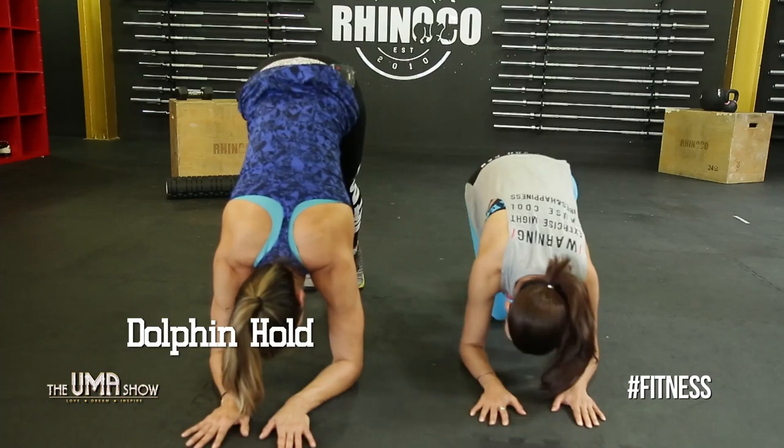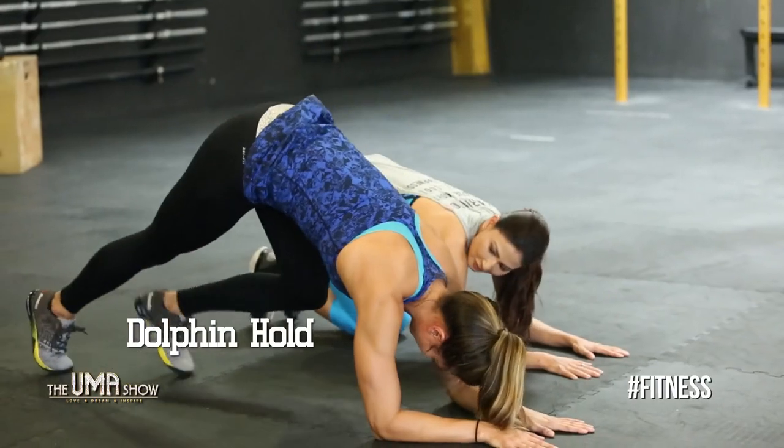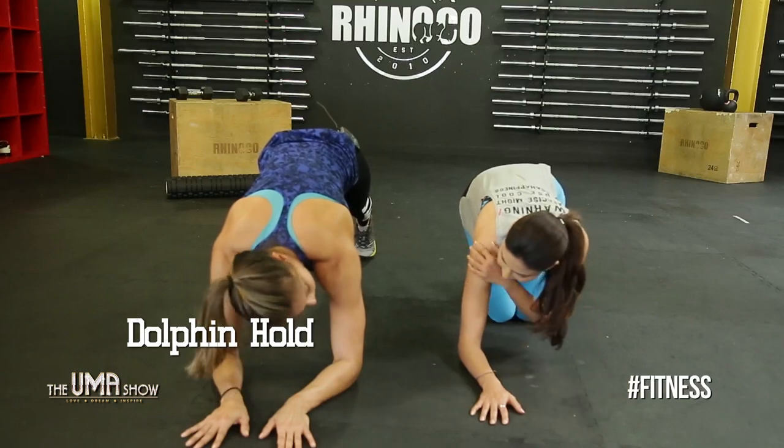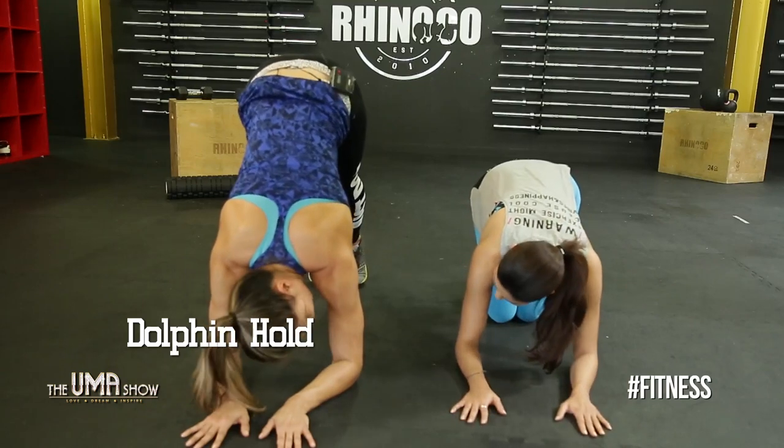If you feel your core hurting, it probably means your feet are too far away and you're just in a plank position. Walk your feet closer to really feel it in your shoulders.